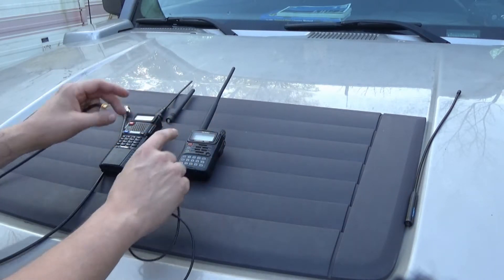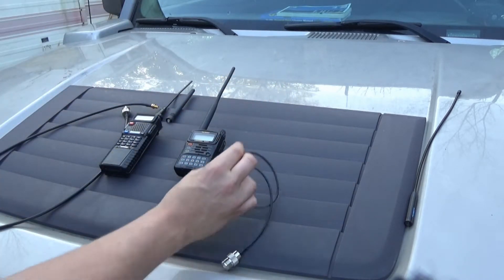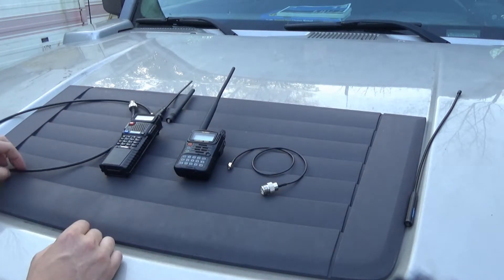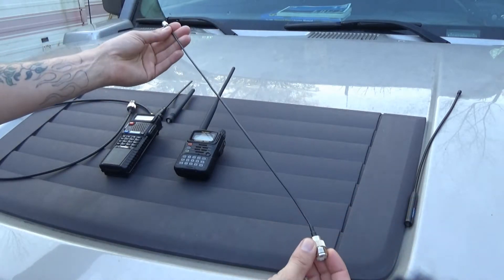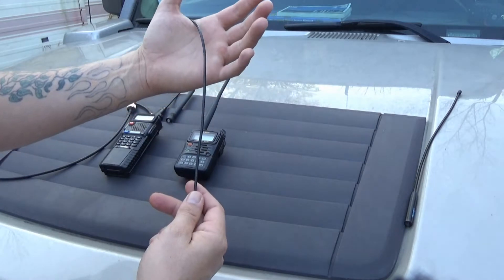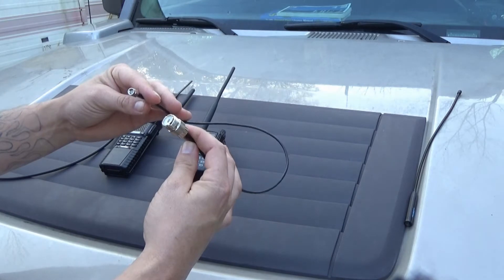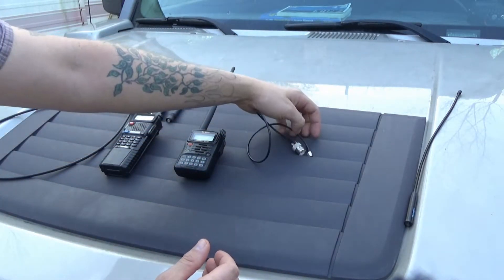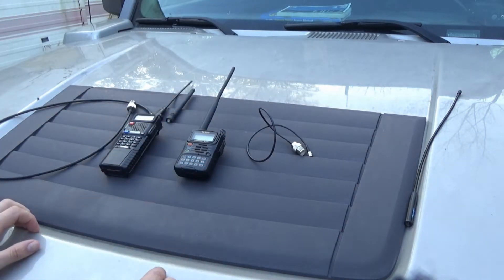Depending on the kind of radio, you've got to know what the adapter is, or what the antenna is, if you're planning on purchasing one of these adapters. That little thing is probably 16 inches long and it is very, very thin. I would not trust this to last very long — I didn't realize it was going to be that thin when I made the purchase. I can't remember exactly where I got that one, though.